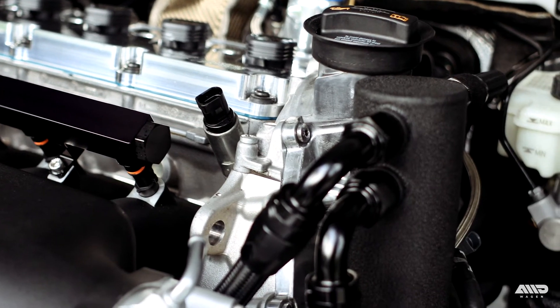This wraps up the installation of the AS1 catch can. Really easy installation — only one minor modification required — and a perfect OEM fit and finish, with this catch can obviously being designed specifically for this engine.